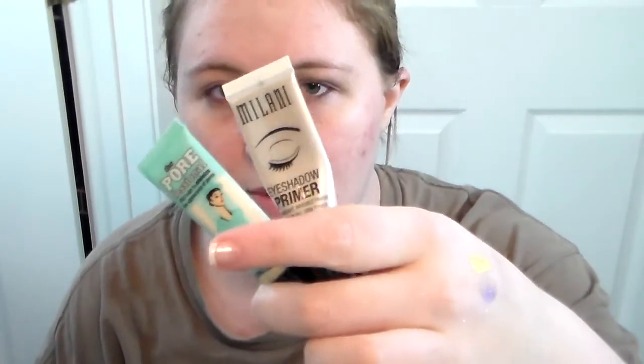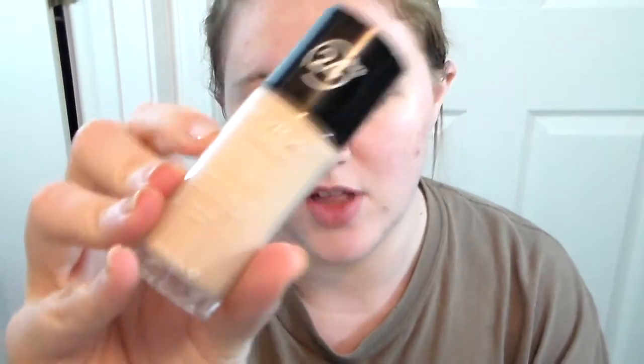For the primer I'm using the Benefit Porefessional and my Milani Eye Primer. And then for my foundation I'm using my Revlon Colorstay.